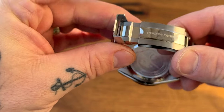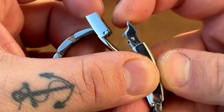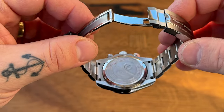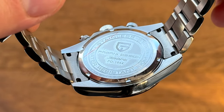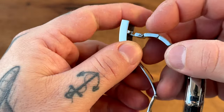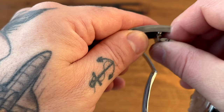The clasp also continues with that brushed and polished combination — 'Pagani Design' written horizontally. Nice little clasp that folds open like this, and they even have this little mechanism where it locks in place. The case back: Pagani Design Sport, PD-1644, water resistance, stainless steel. We have screwed links, which is really impressive on a watch this cheap.